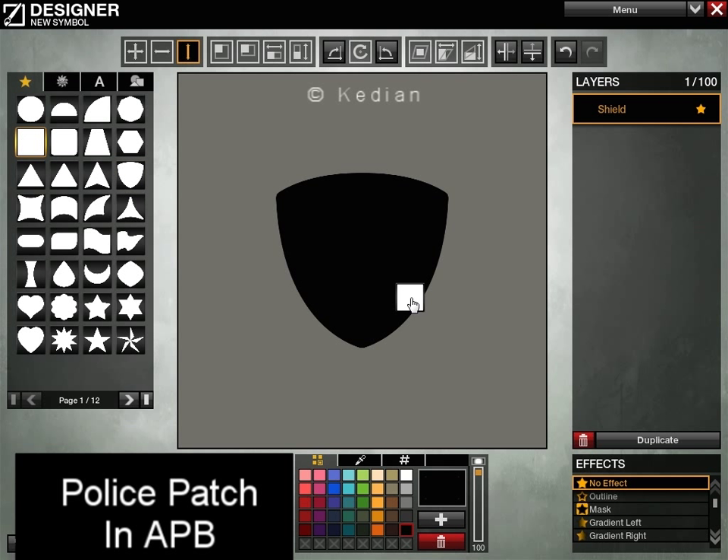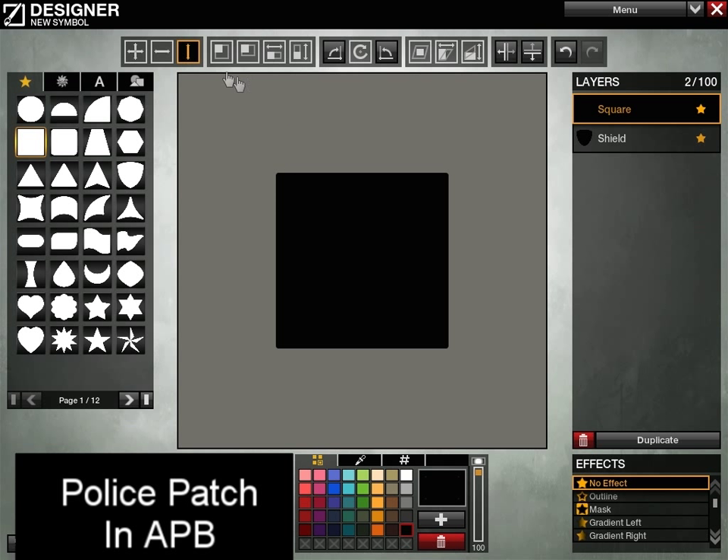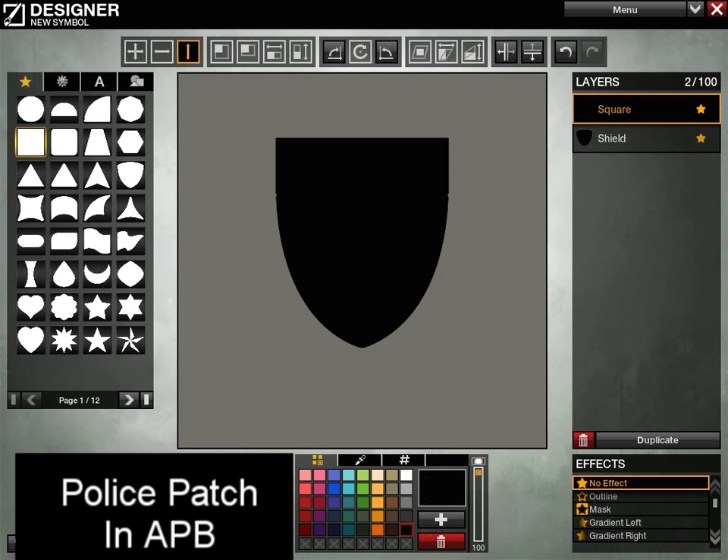We'll set the background to black. We're also going to add a square and set that to black as well. Let's go ahead and resize the square a little bit, move it up near the top. You may even have to bring it in on the width just a little bit.